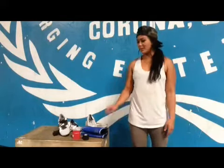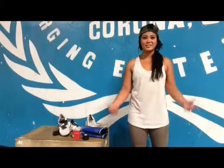All right guys, that concludes Coach Char's 14.2 mobility prep and gear prep. Good luck and, most importantly, have fun!